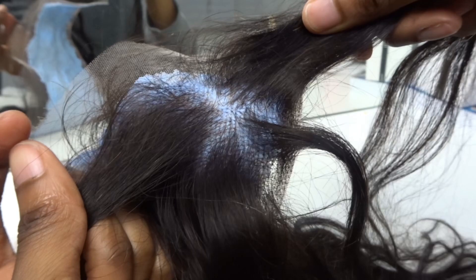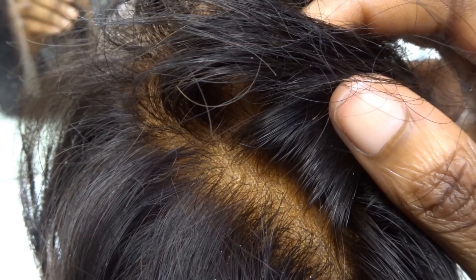Here you can see that the knots in one area aren't really covered, but in this section they are well covered. To ensure that all my knots are covered, I literally inspect the whole frontal, going in section by section to make sure they're all covered — and it should look something like this.